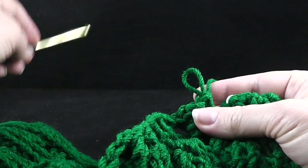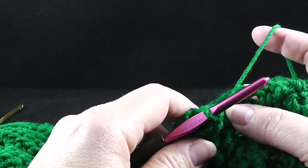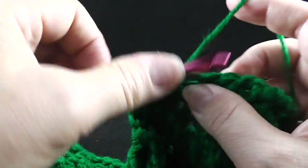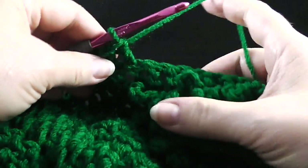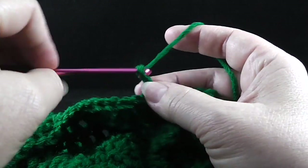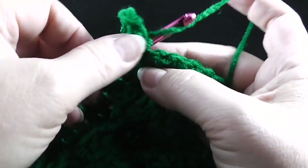That brings us to our stitch marker, which tells us to change our hooks. I'm going to go ahead and remove the stitch marker. The directions for row 24 on the tree portion say to double crochet in the next eight stitches, working through both loops — go ahead and work through the next eight stitches. After working those eight double crochets, now we're going to only be working in the front loop. We're going to slip stitch in the next stitch and then chain seven — one, two, three, four, five, six, seven. Slip stitch in the front loop only of the next stitch.